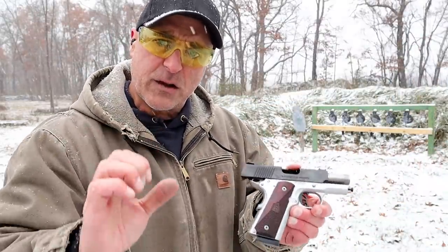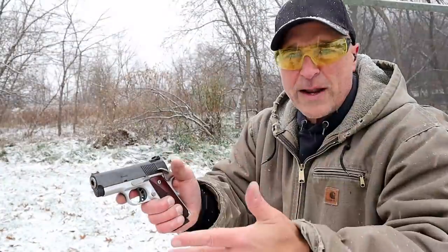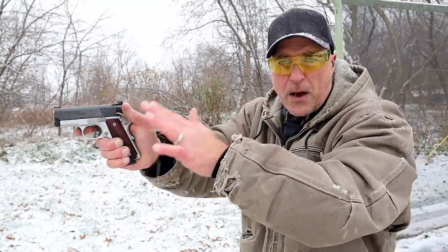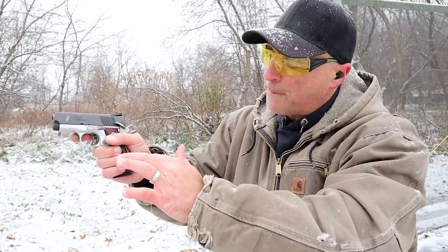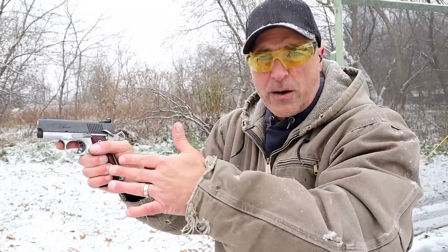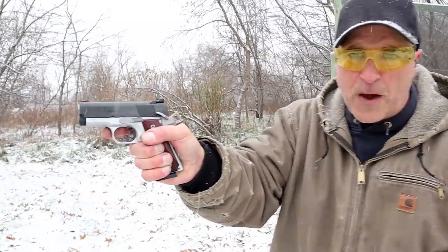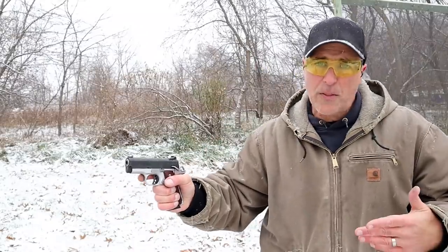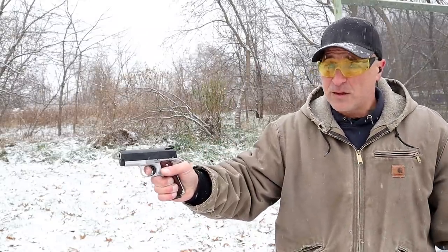When two-handed shooting, it's standard to put two thumbs forward. That thumb is raised. When one-handed shooting, it's best to drop that thumb to support the left side of the pistol. So instead of the thumb high, I'm going to drop the thumb low, and that way I have support all around the pistol as best I can, considering it's with one hand.